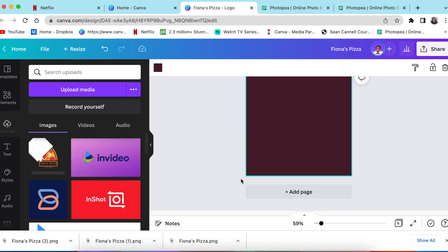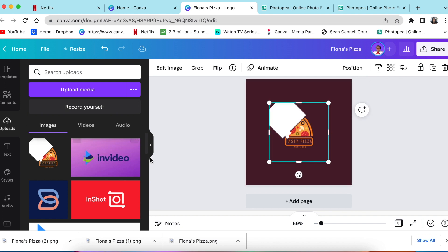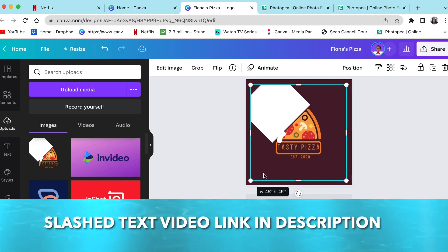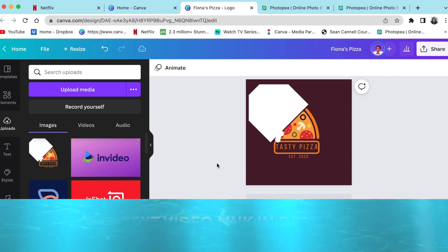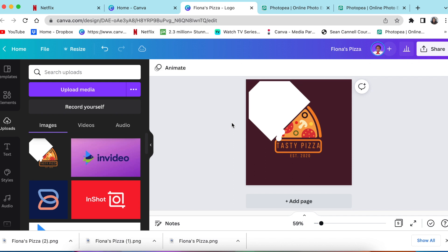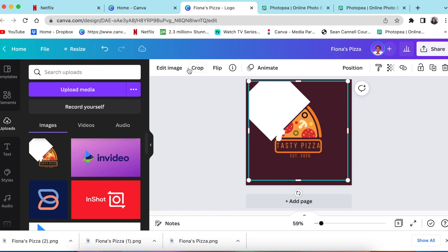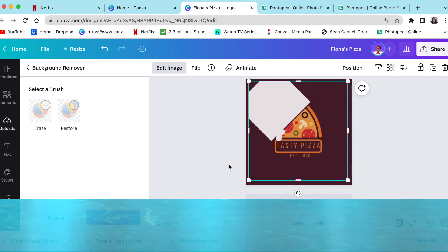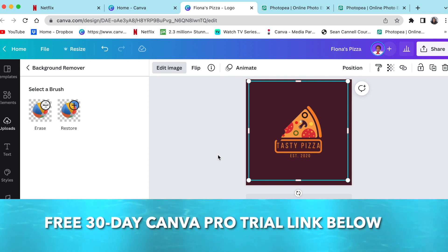Once it has downloaded with a transparent background, add an extra page and drag your downloaded pizza file into your design. Once it has loaded, size it to your liking. If you want a full step-by-step tutorial of what I'm doing, go watch the RM video I've done. Once you've loaded it, sized it, and you're happy, click on the image, go to Edit Image, then Remove Background.